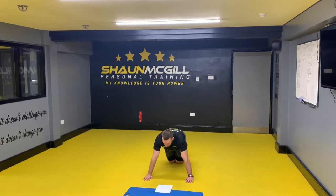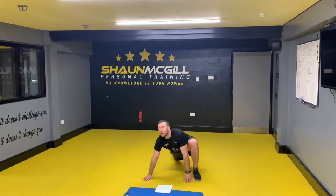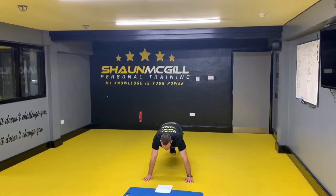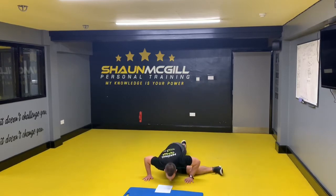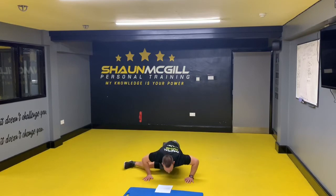Next one is a Spiderman climb — put the side — one, two. Next one is a grasshopper press up — one, probably can't do this on your knee though — two.